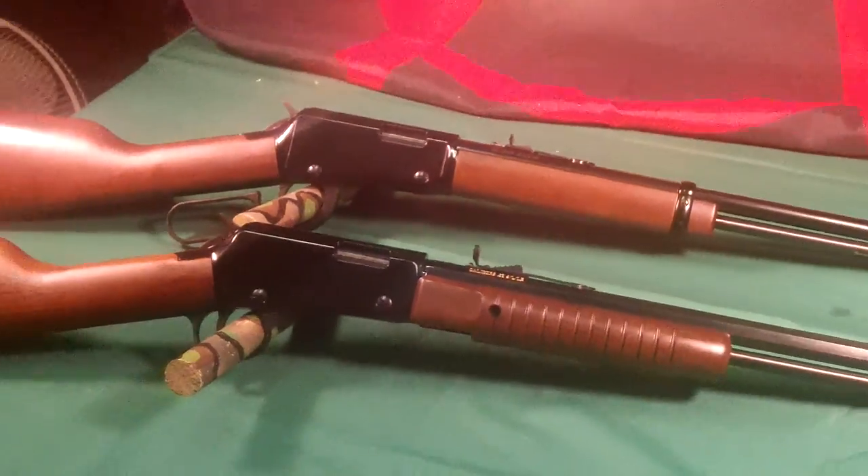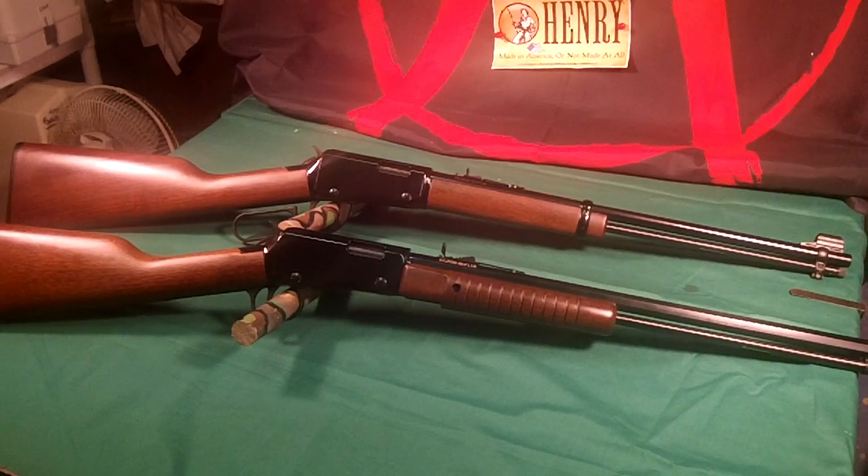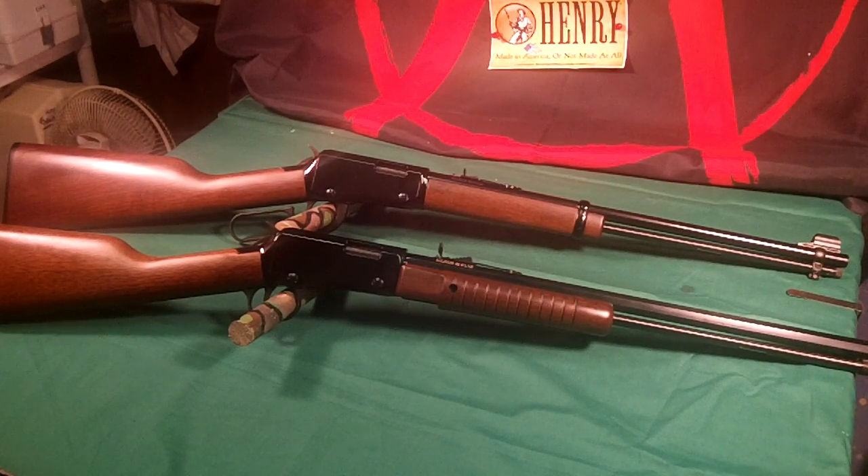Now I have two Henry .22s — both pretty cool. They are nice to shoot; I've shot these already. They are very accurate with the buckhorn rear sight and the regular post in the front.